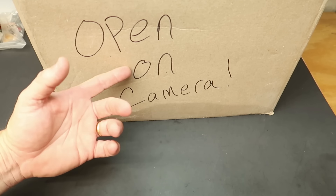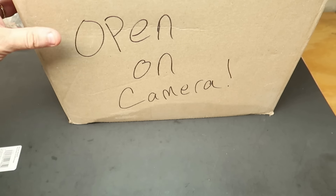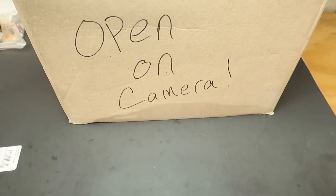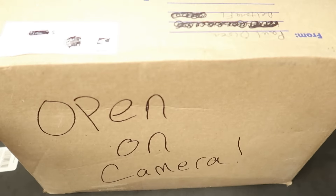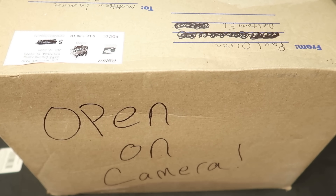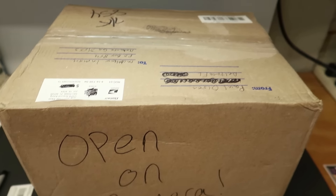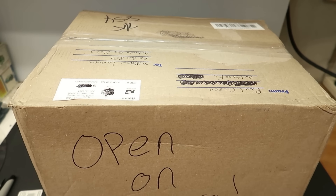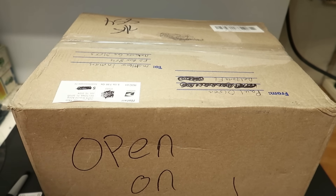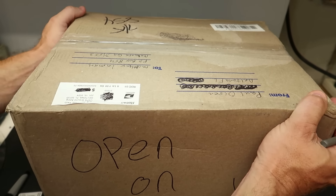Paul doesn't have a channel, but he sure needs to, because Paul does some really awesome stuff. Anyway, I know what you came for. Let's open this box up. This thing weighs five pounds seven ounces. I can hear the styrene rattling — these are so exciting to me.